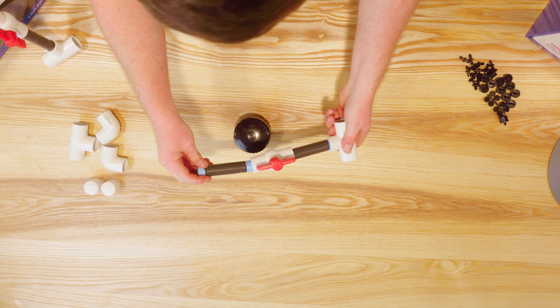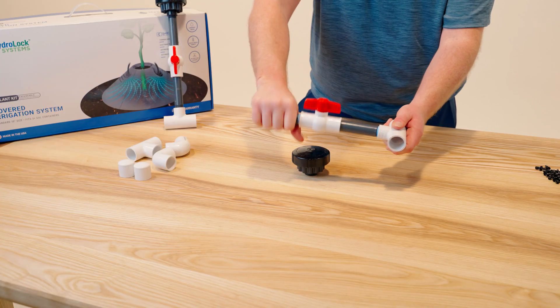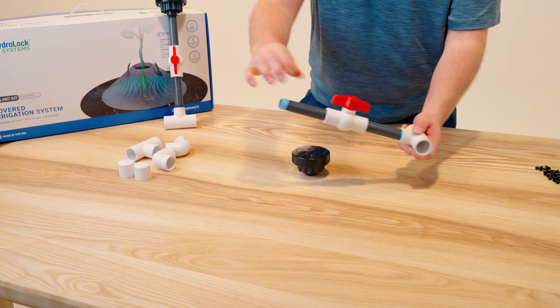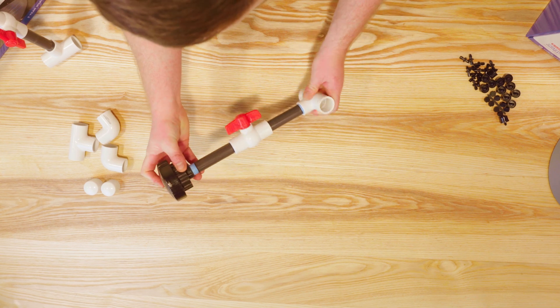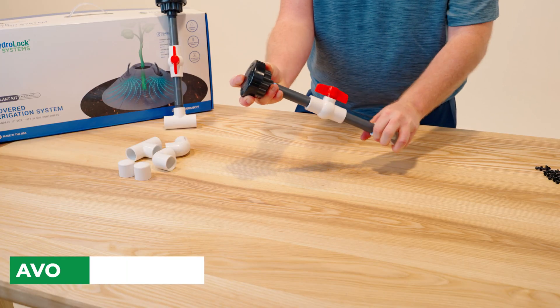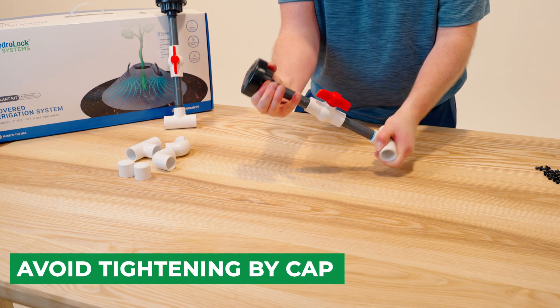Next, we're going to add the other half inch riser. And last, we're going to add the 12 port manifold head. You want to try your best to grip it around the ports and not by the top cap.